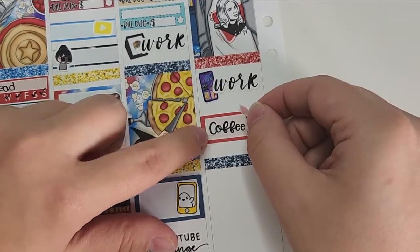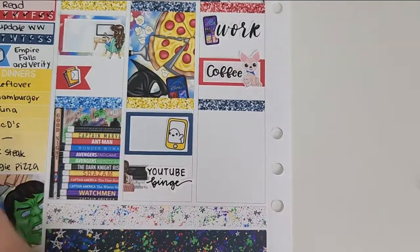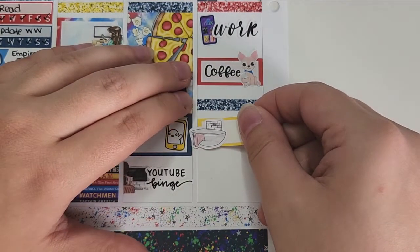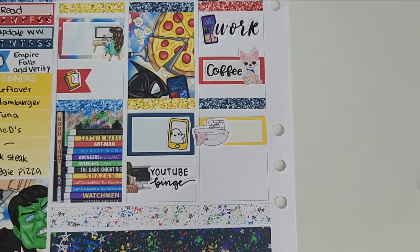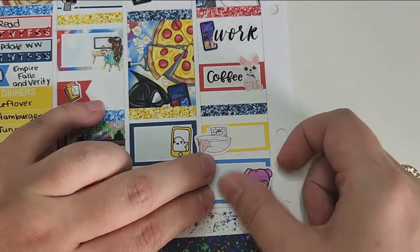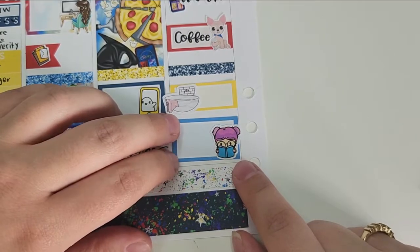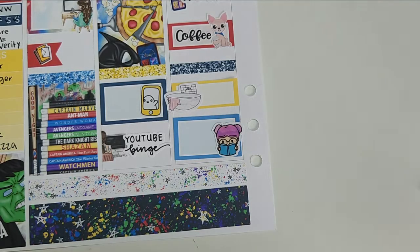Of course, on Wednesday I had to work. I did have a coffee on this day — that sticker is from Little Dog Paper Co. I did take a shower — that sticker is from my leftovers collection, originally from GP Studio, which is unfortunately no longer open. And I used another sticker that doesn't perfectly match the theme, but I wanted to use it because I thought it was super cute. I honestly don't know where that one is from.